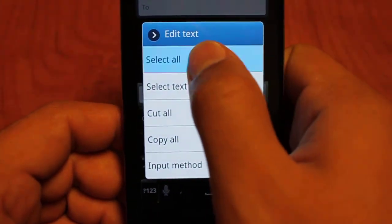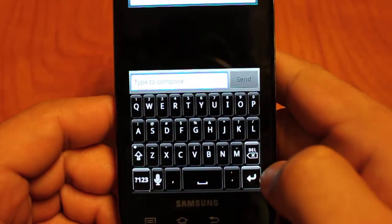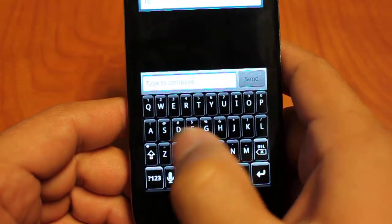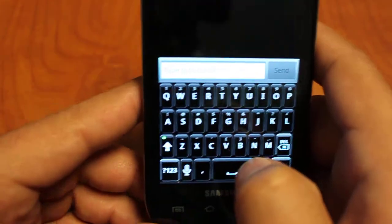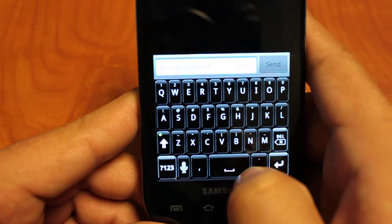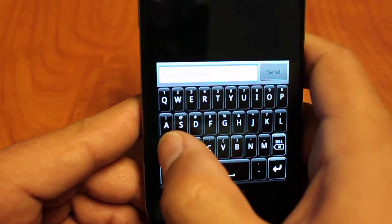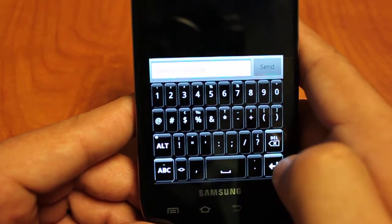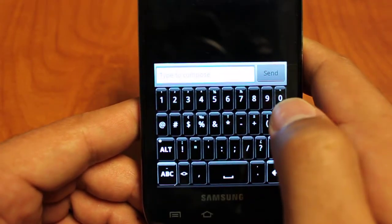Let's go into the other features. You push the shift button once to get capitals. Push it again and you'll see a little green light in the upper left hand corner — that means caps lock is on. Push once more and we get back to our lower case letters. Pushing on the symbols gets us to our standard numbers and standard symbols.